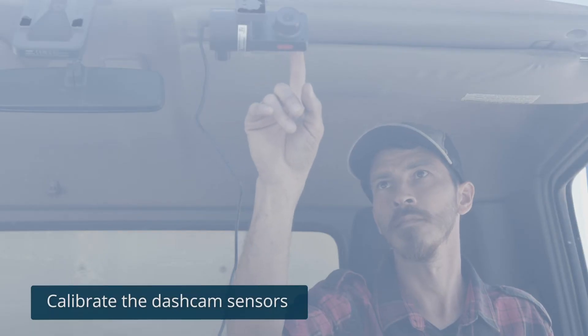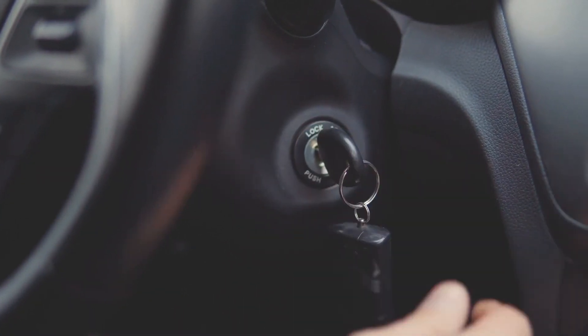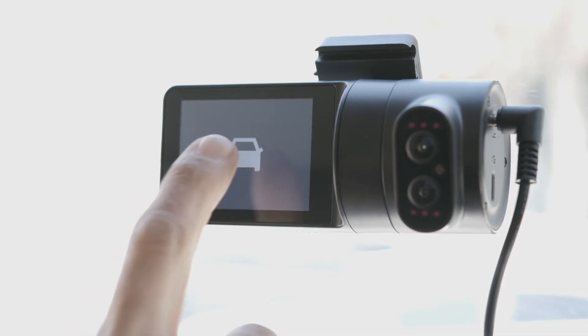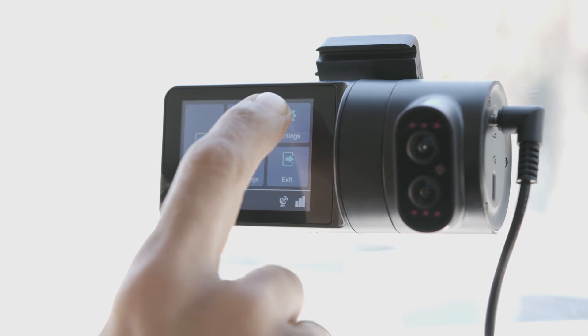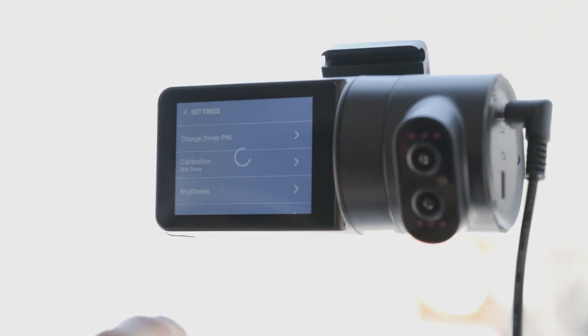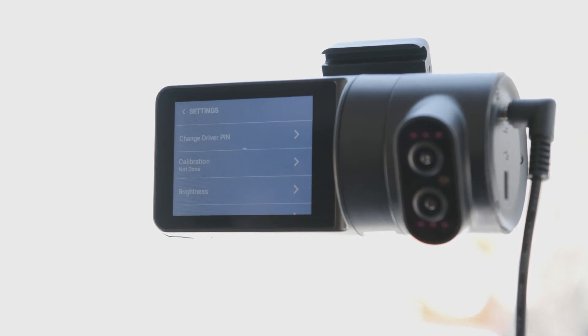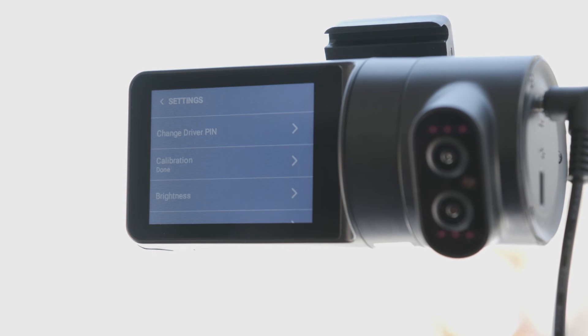The dash cam contains internal sensors. Before you start using the dash cam, you need to calibrate it. First, make sure the vehicle ignition is off and check that the dash cam is on. Press the touch screen and enter the default pin code to unlock it. Press Settings, then press Calibration. The calibration process takes about a second, and once completed, the status changes from Not Done to Done.